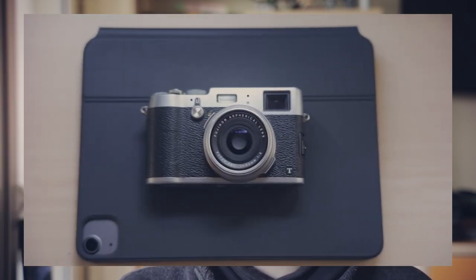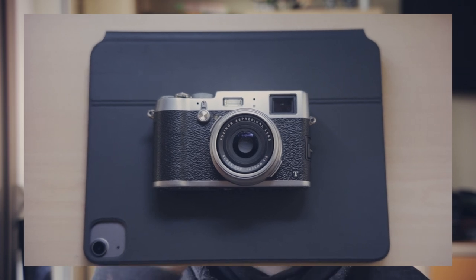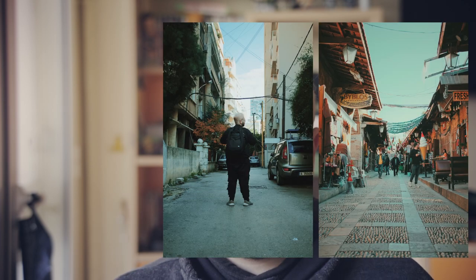Now the other camera I use is my Fujifilm X100T. This camera is not the X100V, which is the fifth model — it's the third one, and it's kind of more of the same. It's basically a less polished X100V. It's very good. I like to use it when I go on family weekends and things like that — I can just throw it anywhere. But also when my girlfriend comes and walks with me, she uses it to take photos too, and she took great photos like these.